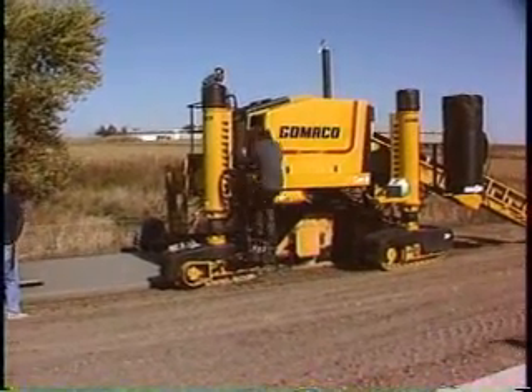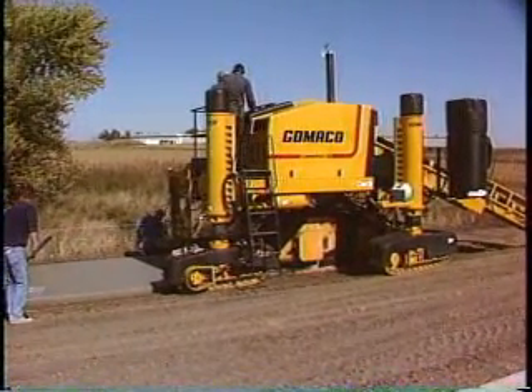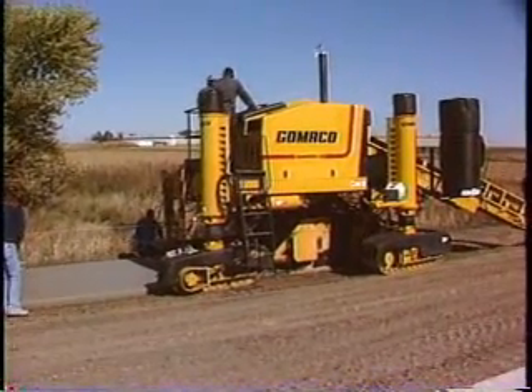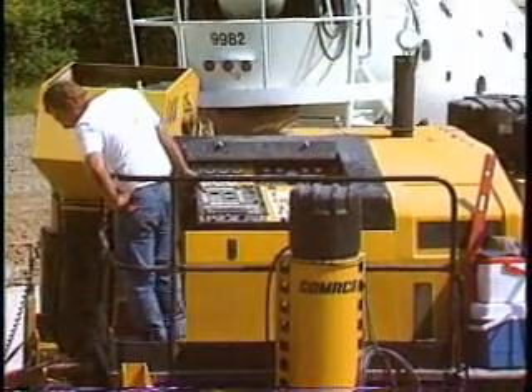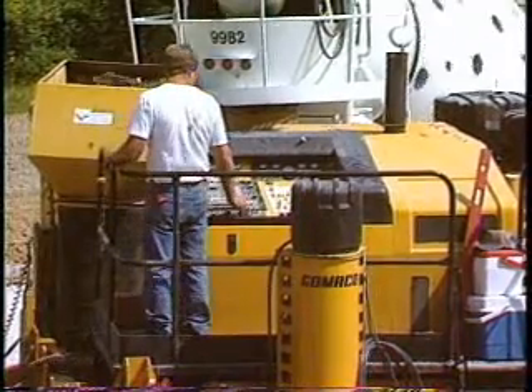The operator's platform has been positioned for easy access and ultimate operator visibility. The ladder can be positioned on the side or the rear of the machine. The operator has easy reach of all controls and an excellent view of the finished product and the entire operation.